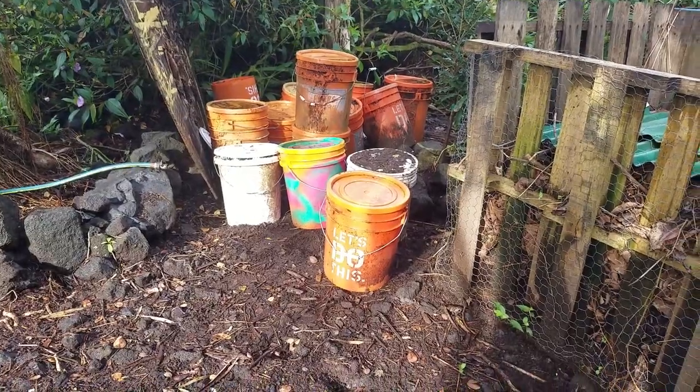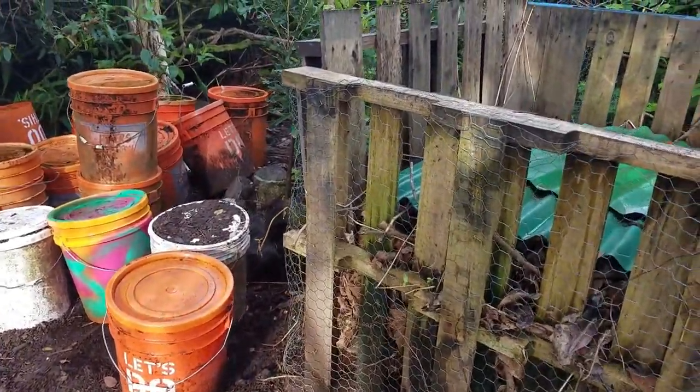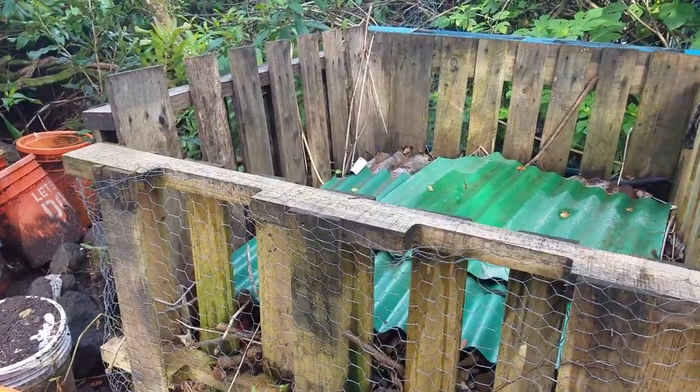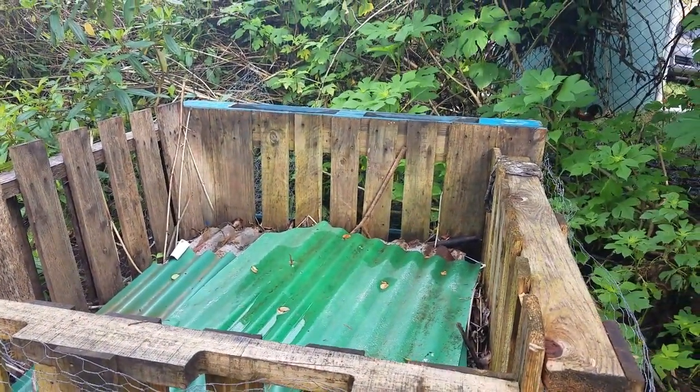This is where the compost in action goes down. This is where all the buckets go when they get filled, and they wait until we get a certain amount of them before we fill them into this pallet bin right here. So now we're at that point where we can empty these buckets and fill them into the bin.